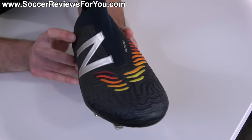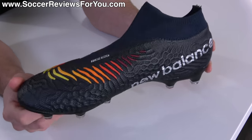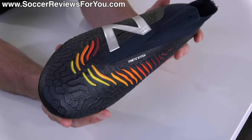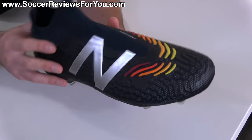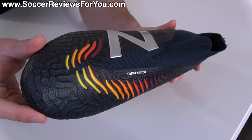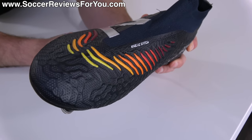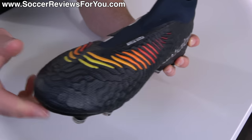The worst thing for New Balance would have been to put out a laceless boot that just isn't very good. Fortunately, that's not the case. As far as the upper is concerned, it's a knitted upper with some minor 3D texturing. The tech specs on New Balance's website would suggest this is the most high-tech football boot ever created, but the reality is it's just a 3D textured knitted upper — there's really nothing that fancy about it.